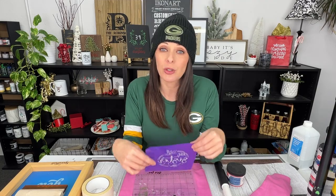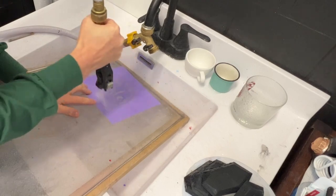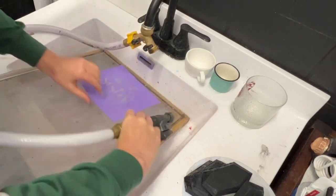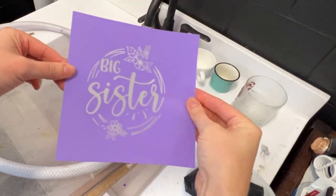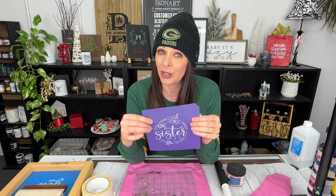When screen printing your own shirts there are a couple different methods out there, but we prefer Icon Art. It is super easy to use — you just print off your design, expose your stencil film, and wash out your stencil, and you're able to hold really fine details. You don't have to worry about coating your own screens with emulsion. The screens come pre-coated and there is a mesh embedded in it, so the mesh is what holds all your details in place.